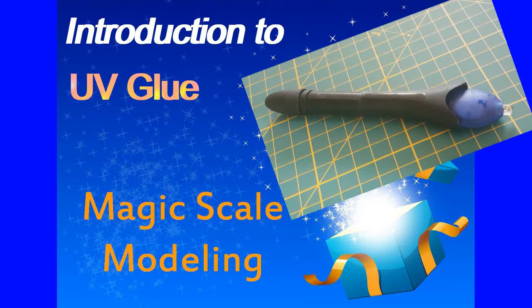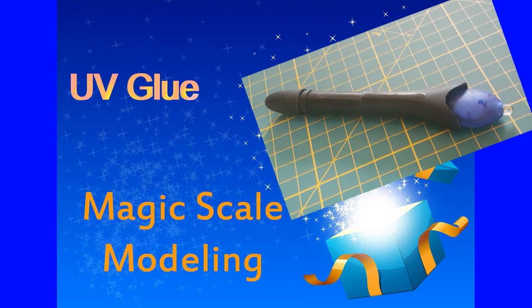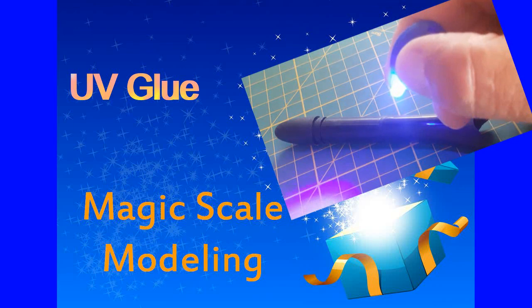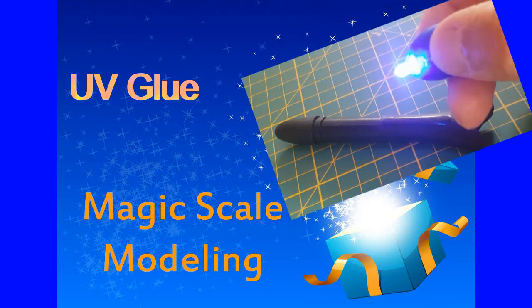Hello everyone, Richard from MagicScale Modeling speaking. Welcome to this introduction to one of our major products included in all of our kits, including nano LEDs — the UV glue. UV for ultraviolet glue. Magic, isn't it?